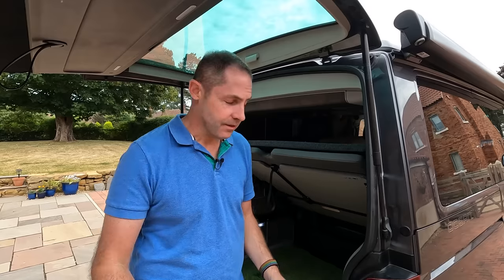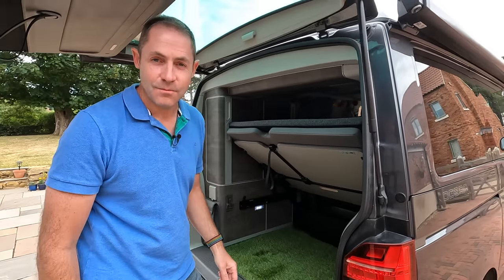Hi everyone. Today in our video we're going to be looking at how we can organise this empty space here.